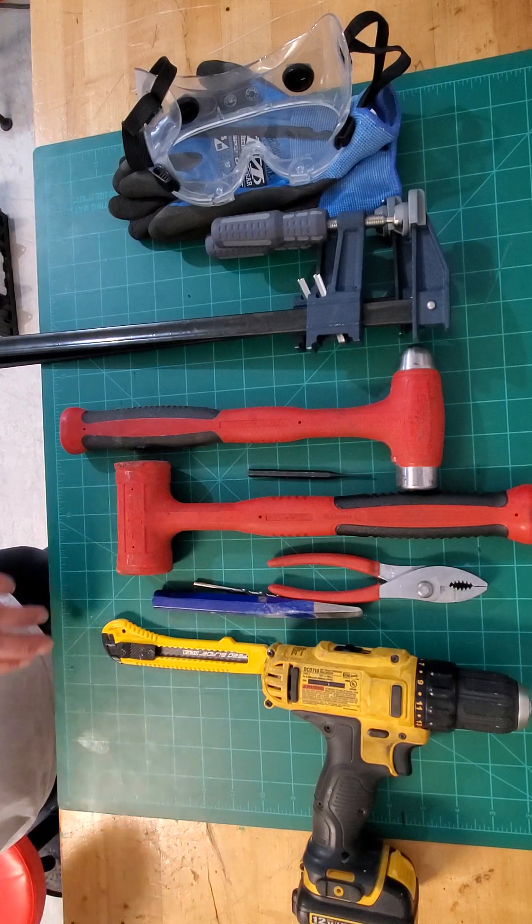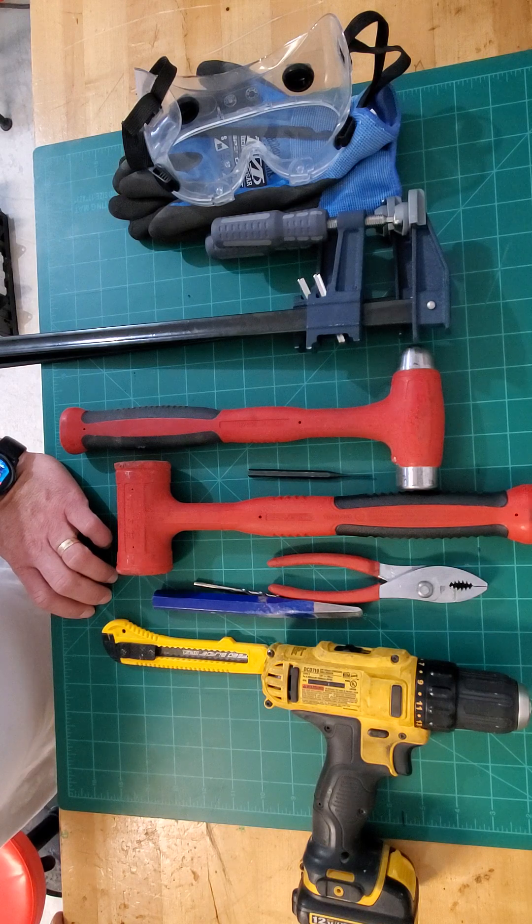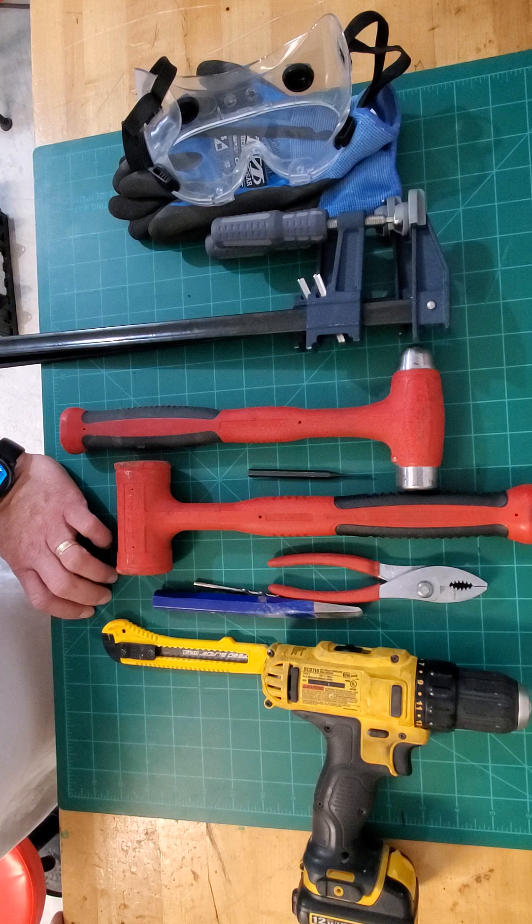Today we're going to be disassembling a hybrid sub pack of a 2006 all the way till 2016 Toyota Highlander, or 2010 and up through 2016 Lexus RX hybrid series vehicles.